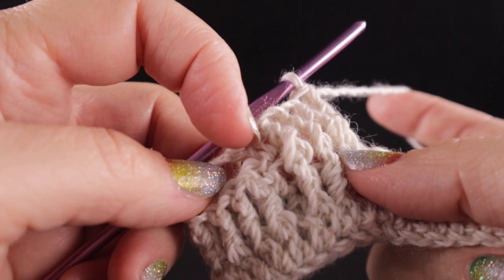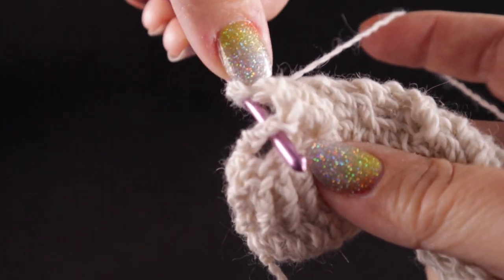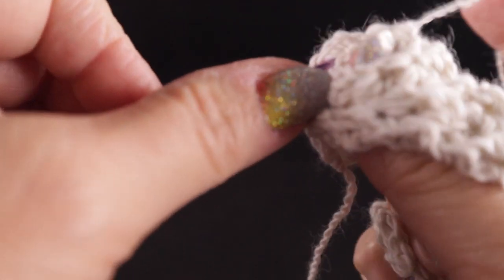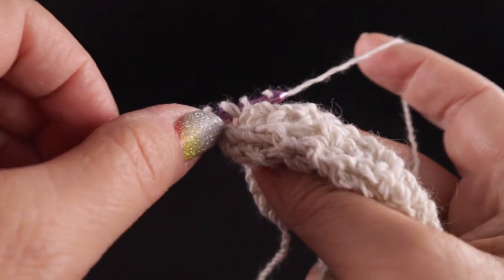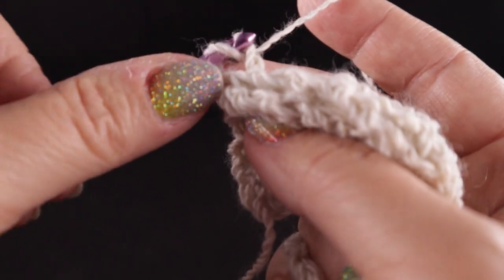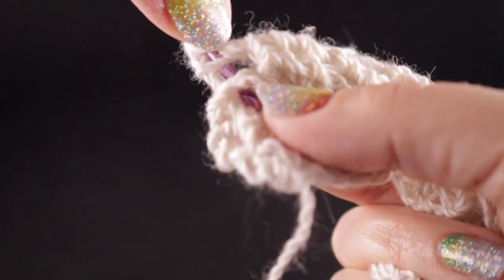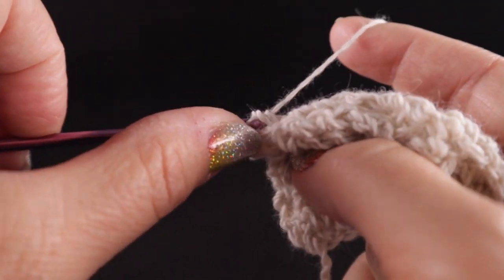Now working behind the last five stitches — including the half double in that stitch count — we're going to come behind into this hole right here and work a front post treble in this stitch, this stitch, this stitch, and this stitch in that order. I use my thumb and my fingers to help guide the hook with this particular section. Let's come into that hole again for the next stitch — I'm locating it with my thumb and my finger. That just makes it so much easier. Complete each stitch the same way.